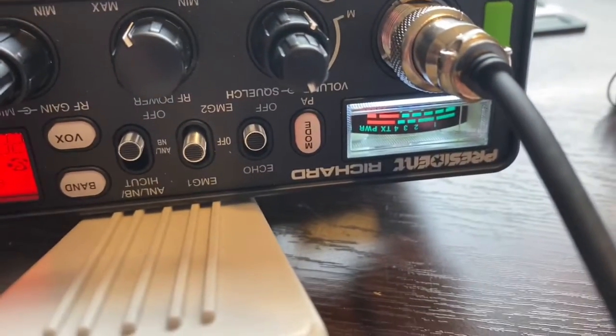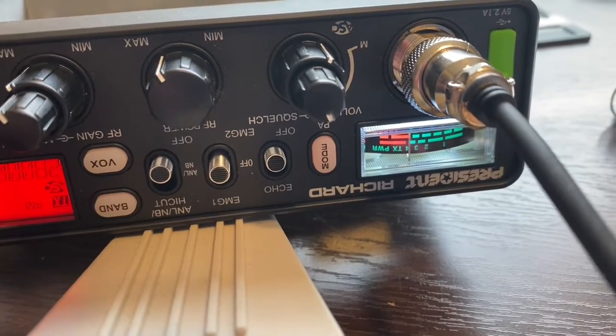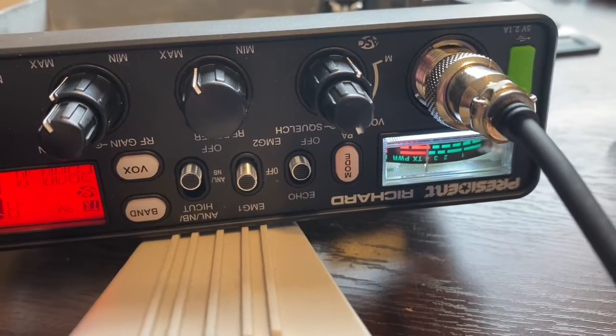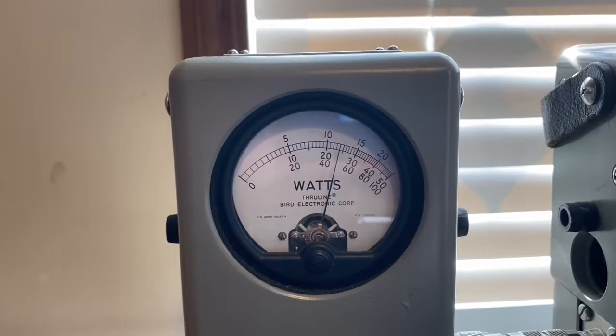I just want to show the signal meter first. Hello, hello, hello — slow fall, slow rise, not a whole lot to it. Audio, audio, audio. All right. I'll show the power — this is on high, those 25 watt slug, it's about 13.